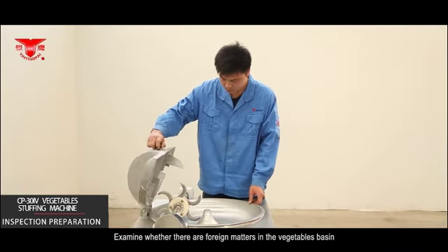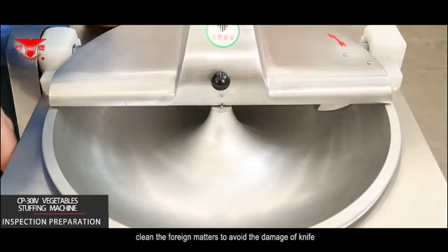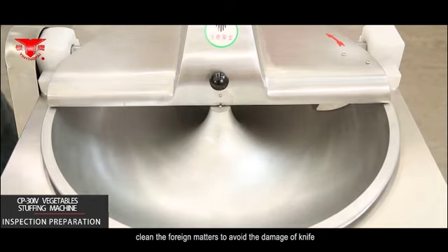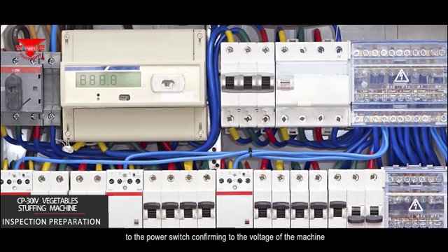Examine whether there are foreign matters in the vegetables basin. If there are, clean them out to avoid damage to the knives or other machine parts caused by hard foreign matters. Find a professional electrician to connect the rubber line cord to a power switch confirming to the voltage of the machine.